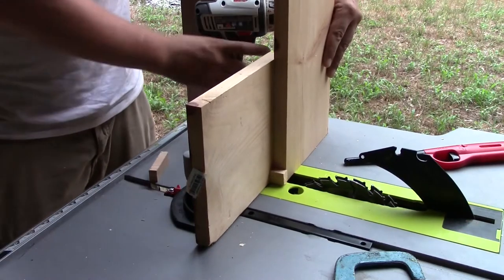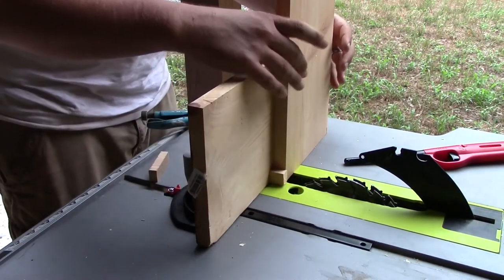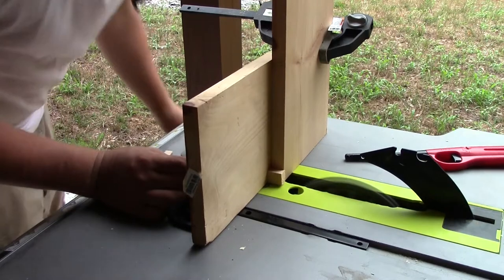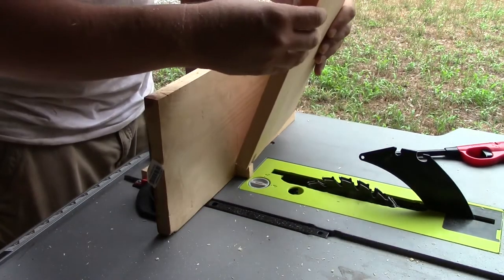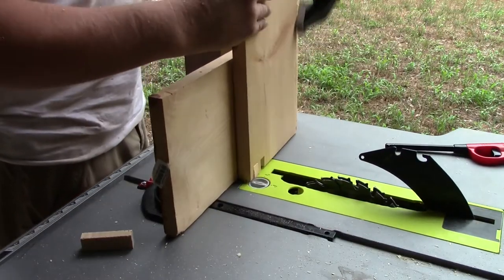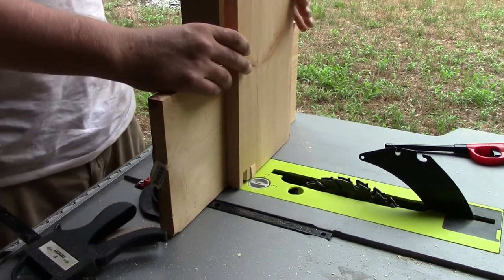I'm going to use this test piece of board just to get the feel for this, since it's my first time doing it. I can go ahead and clamp these boards together and start cutting. First cut — here we go. Now we take this, put it over here, and we'll do the rest of this board and then move on to the next.